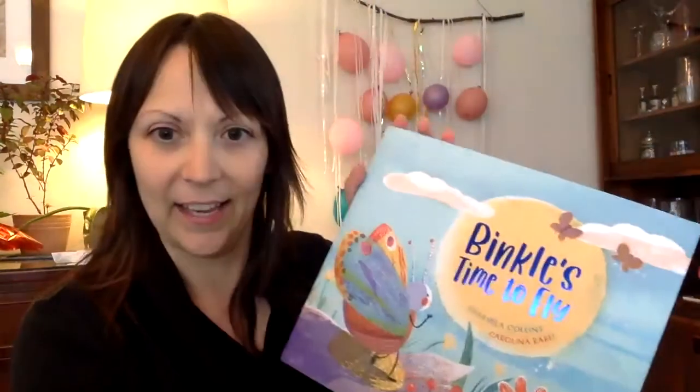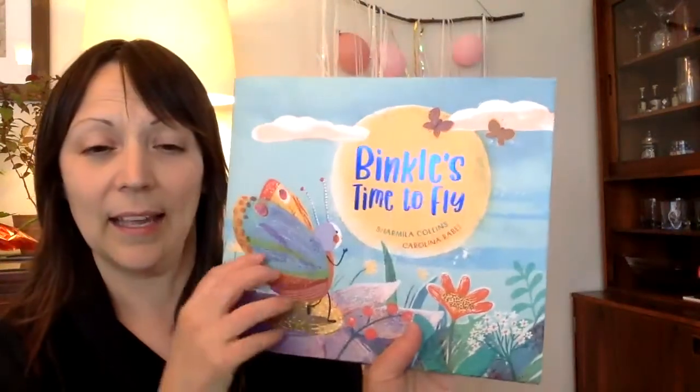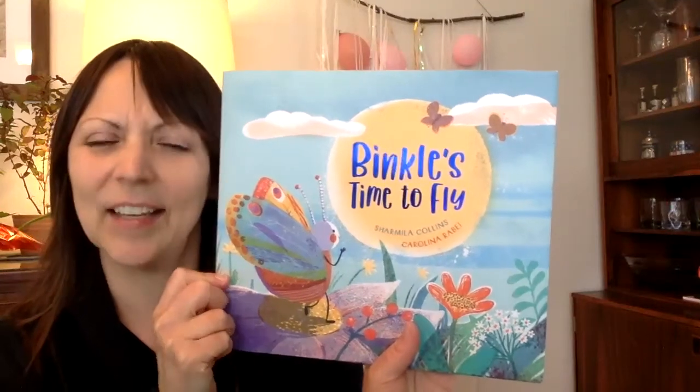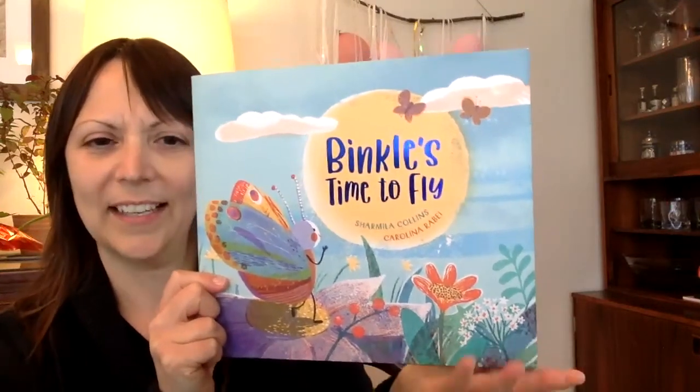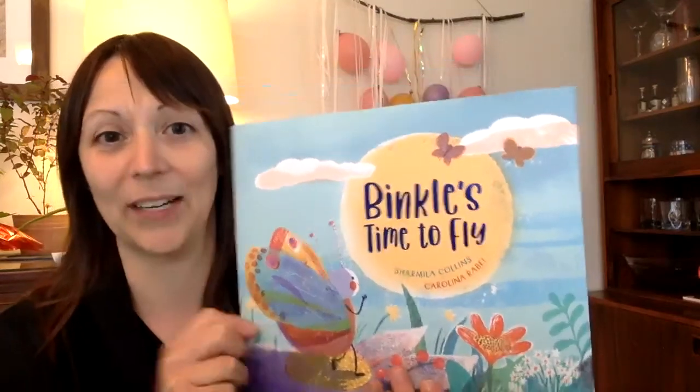How wonderful! All those other animals and bugs helped Binkle with his wings, and then Binkle got to fly. Wasn't it nice that they could all work together and help their friends? I hope you really enjoyed that story. I did.